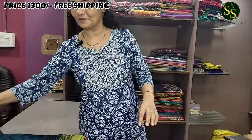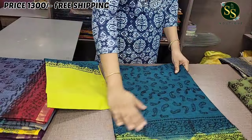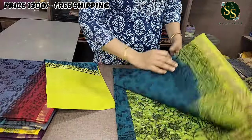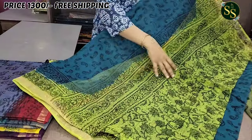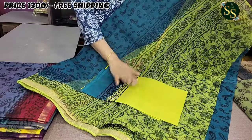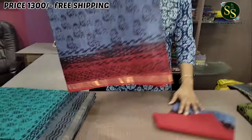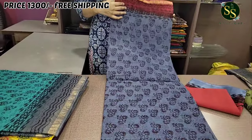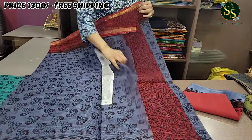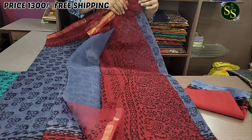Next color is blue and fluorescent green — the middle has a pindal design in market blue, and the green color pallu is very beautiful. Following that is ash and red color — a very beautiful combination where the ash and red colors complement each other with a beautiful red color pallu.